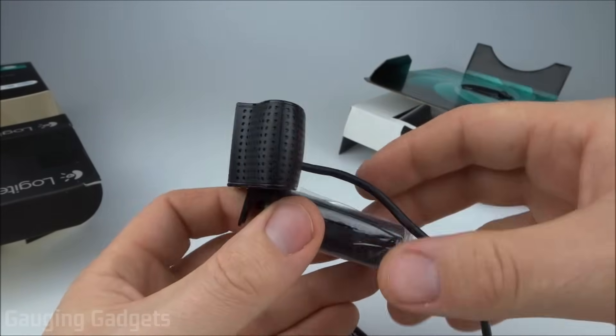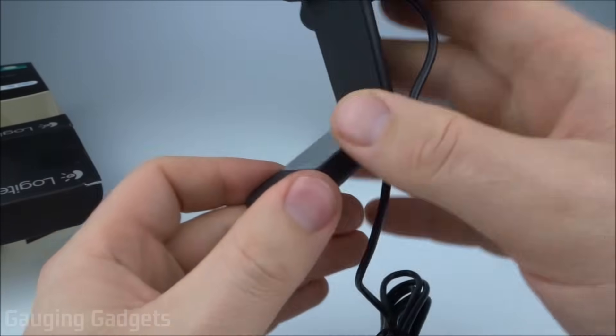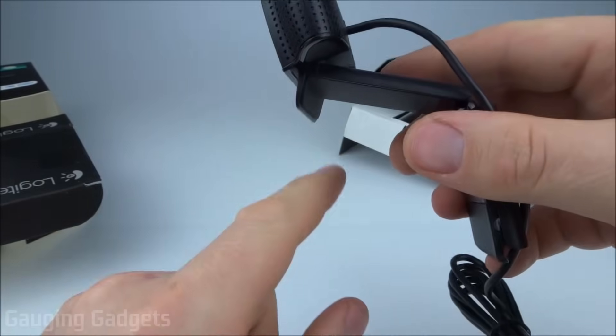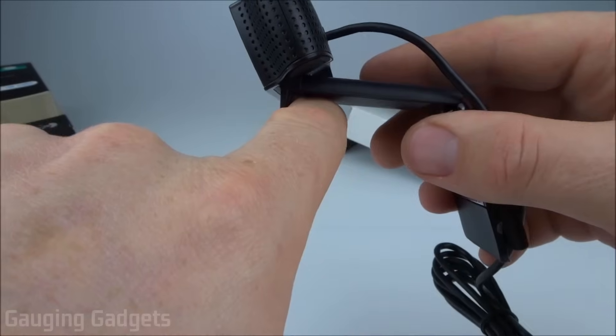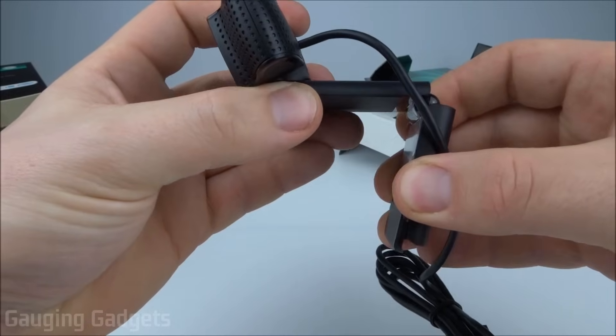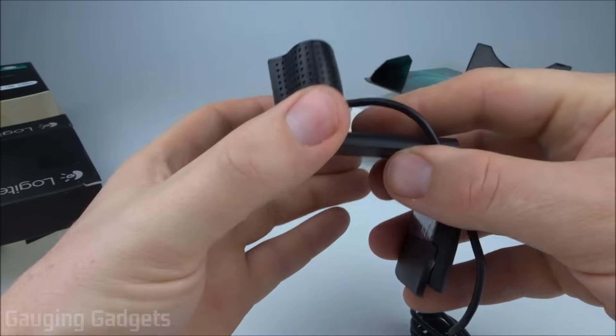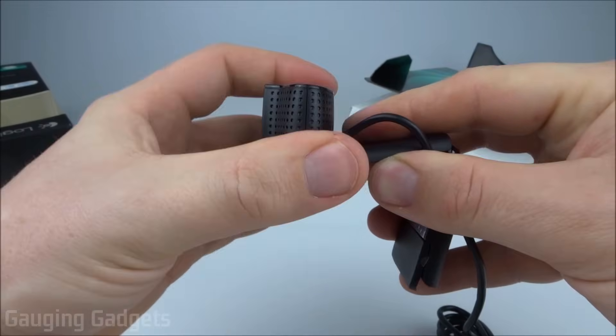That's perfect for mounting it to a monitor or a laptop or anything like that. On the bottom, the mount kind of just opens up. The way this mount works is the lip right here will be on the front of the monitor, and then it will use the weight of this little hinge right here to have it firmly stick to your monitor or your laptop. And then you can adjust the angle of the webcam.